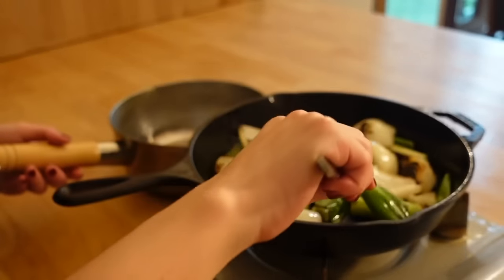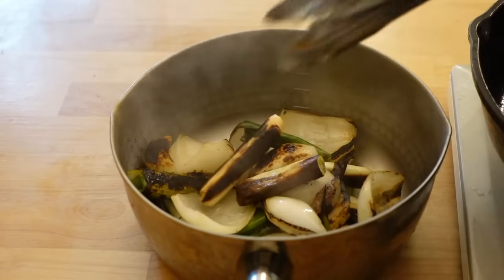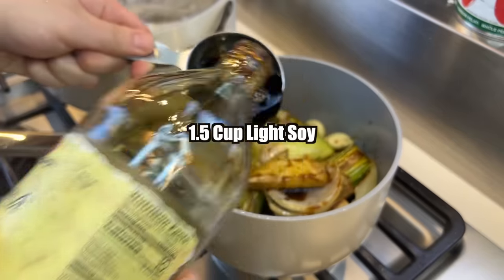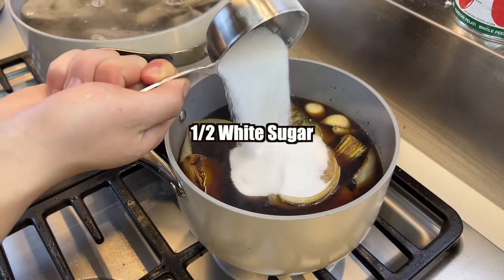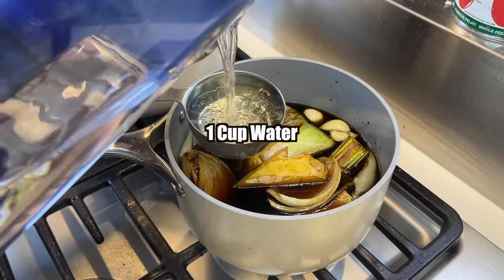Add the charred vegetables into a saucepan and add light soy sauce, dark soy sauce, mirin, sake, a concerning amount of white sugar, tightly packed brown sugar, and water.